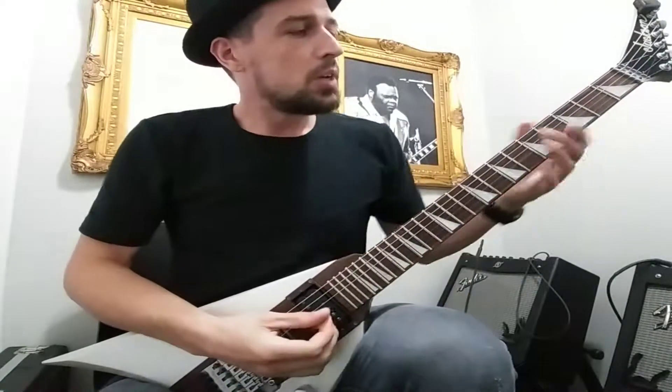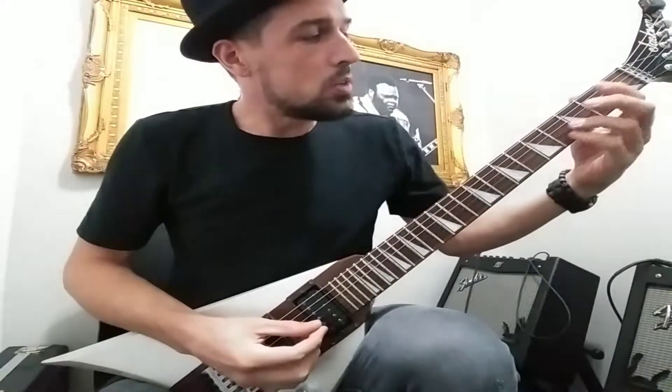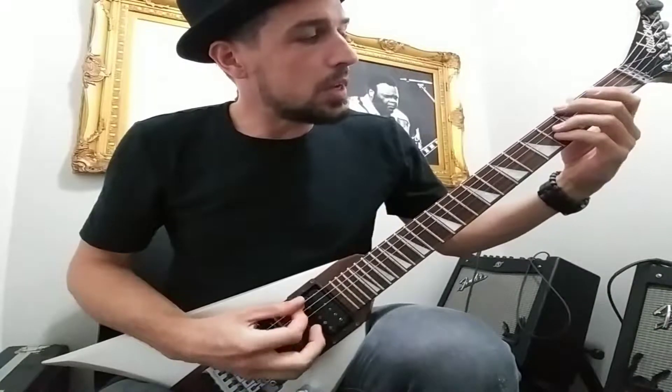Alright, so we're going through Blue Gene Blues. We changed one of the chords, so the first riff is still the same.